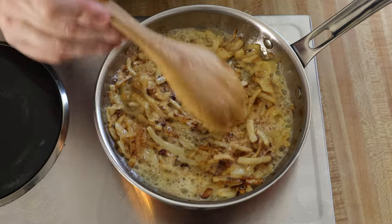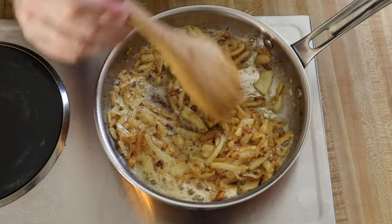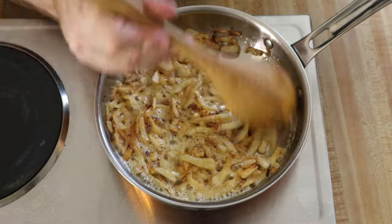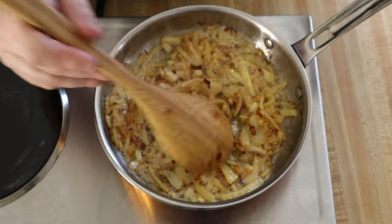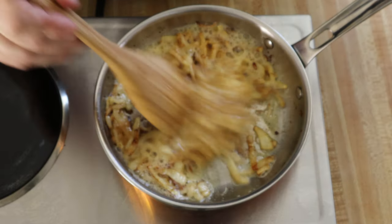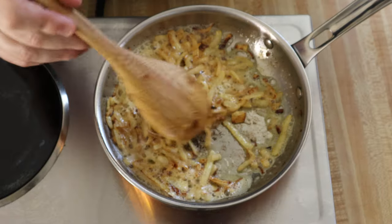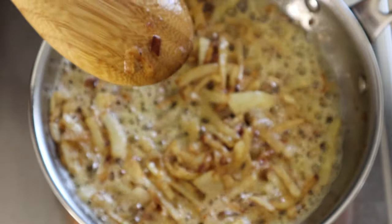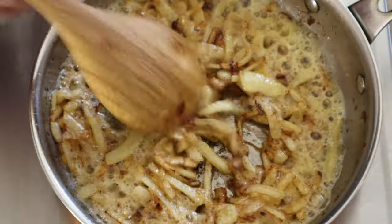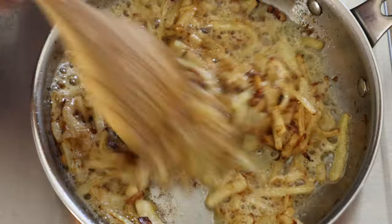These onions are looking fantastic. They have some nice color on them — they feel a little crunchy, a little soft at the same time. Absolutely fantastic. You can smell a little bit of sweetness; you can smell the onions are really cooking up. You can really see the color on them now — really looking good.